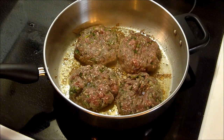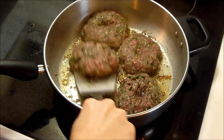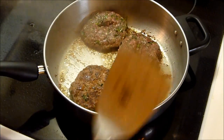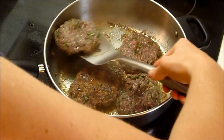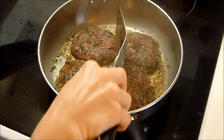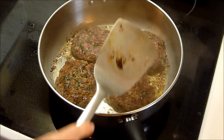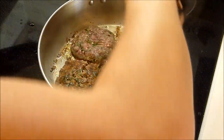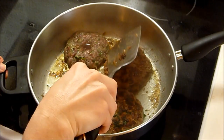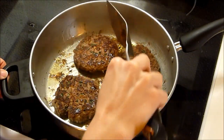It's been about five minutes, so I'm going to go ahead and turn these burgers over. You're looking for them to definitely be browned. You'll see a lot of people at diners push their patties down — don't do that. Even if your burger puffs up, that's fine. If you push them down, you're going to push all the juices out. So just flip them and leave them alone.